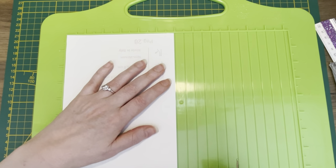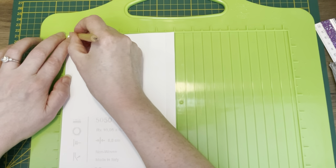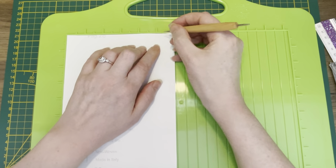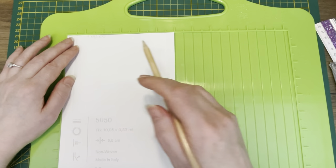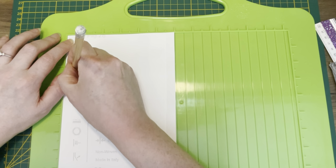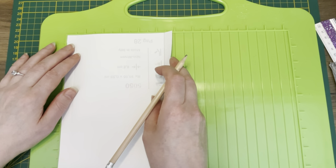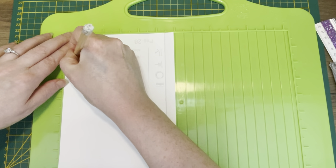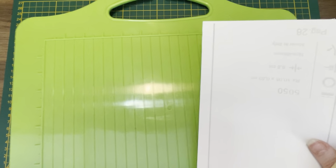Again I'm flipping this around because this works better for me — again at half an inch. Because this is white and my eyesight is not really that well, I'm going to trace the score lines again with my pencil, because we need to make some cuts later and I want to see where the score lines are. You don't need to do this if you can see just fine.